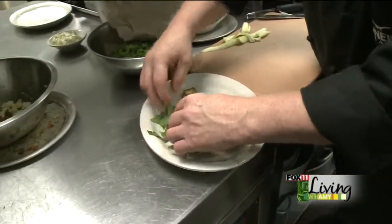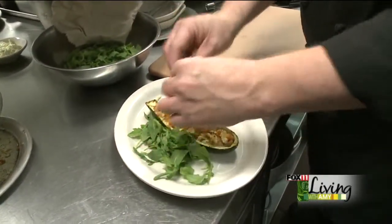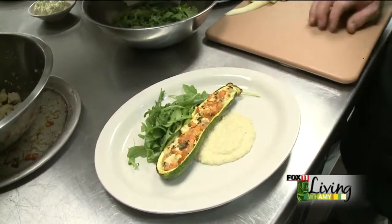Then I've got some fresh greens and we're going to put a little mound of those. If you wanted to, you could put a couple of cobs of corn — little kernels of corn on there. And there you go. I've got my stuffed zucchini with feta, roasted tomatoes, and a white corn sauce.